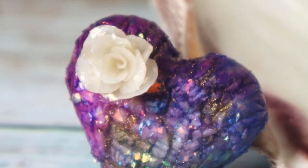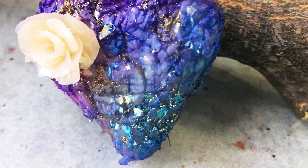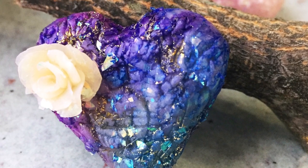Hey there, Sandy here. Want to be inspired and grow in your creativity? You're in the right place. Welcome to another polymer clay video at KeepsakeCrafts.net.